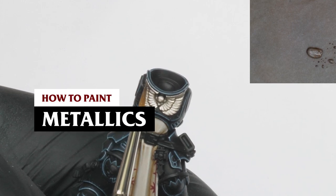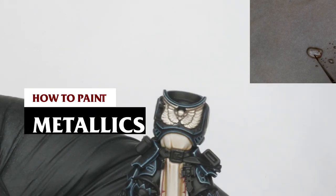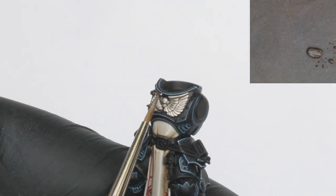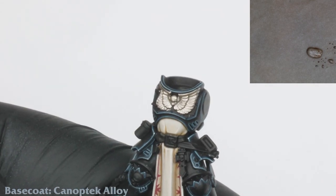Hello guys and welcome back to the final part of how to paint a Black Templar. In this video I will be demonstrating how I painted the metallics and shield. I start off by base coating the Aquila with Canoptic Alloy. This is a nice bright desaturated bronze color and it will look great next to the cold black armor.